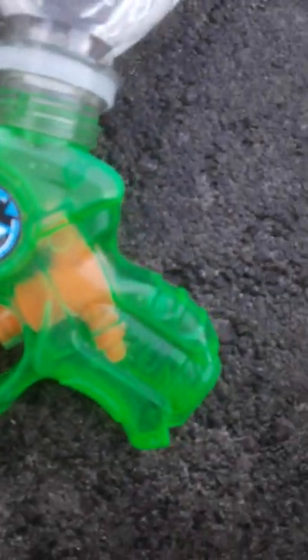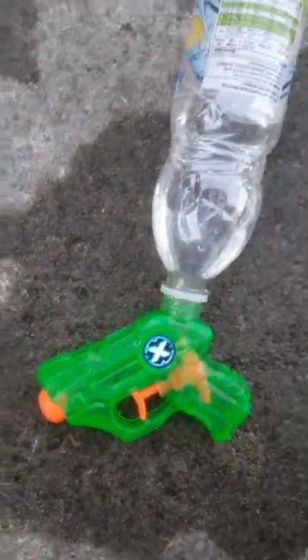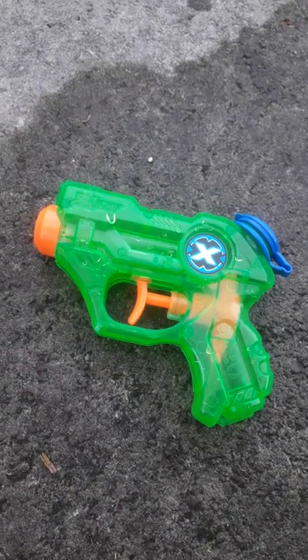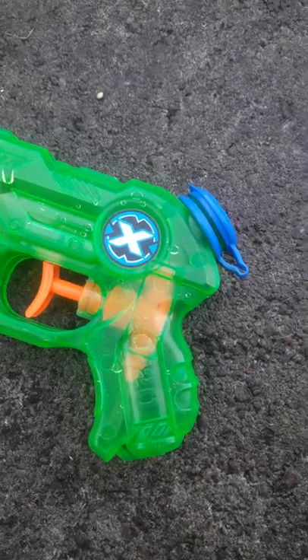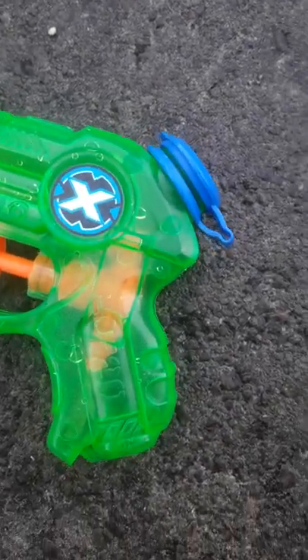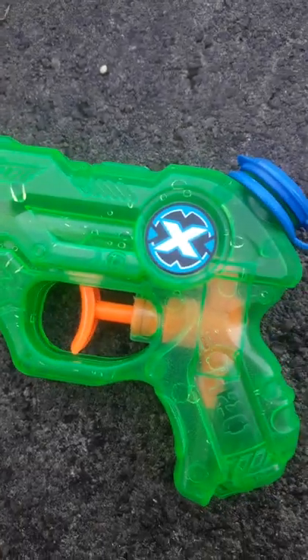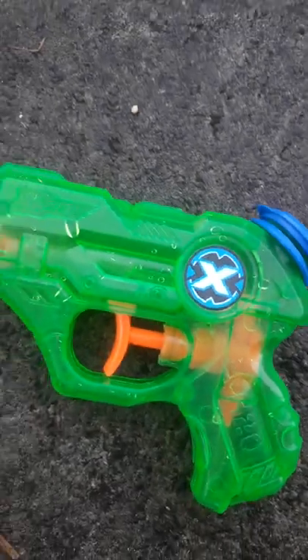Do you want to know how to create the ultimate power water pistol? First you take your beta water pistol — obviously not built very well, very weak, not much capacity, always having to refill after about 10 shots.